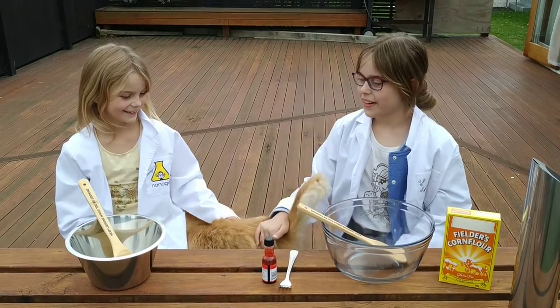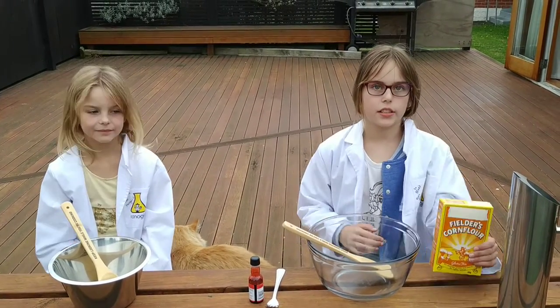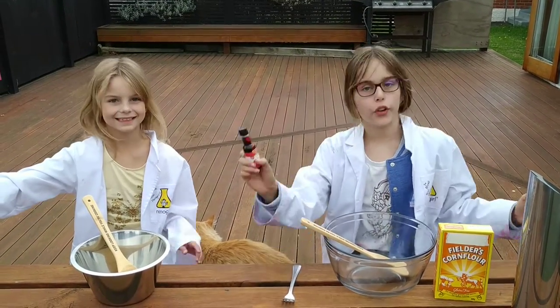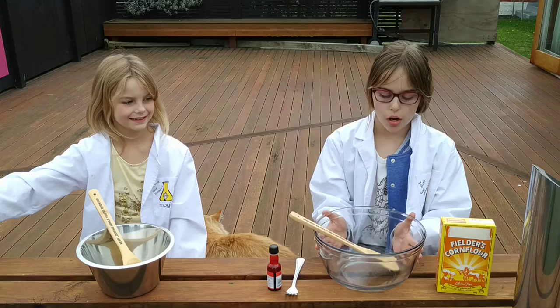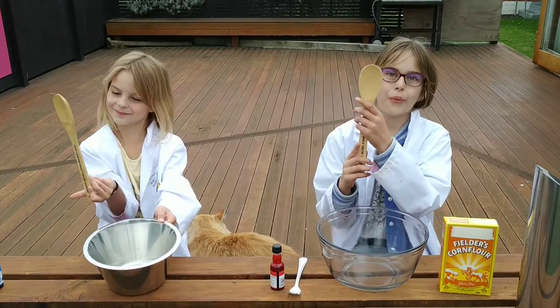Today we're going to be making oobleck. What you need is cornstarch, water, and optional food colouring, because everything looks better with colour. You'll need a bowl as well and also something to mix it with — we've just got these wooden spoons.